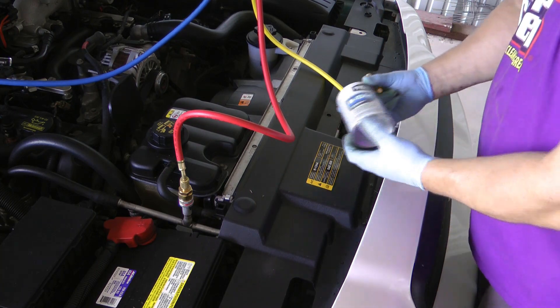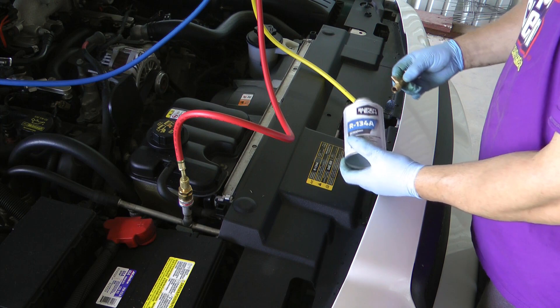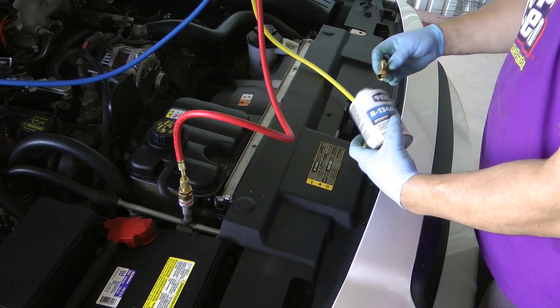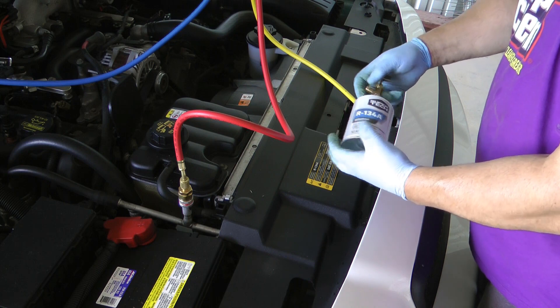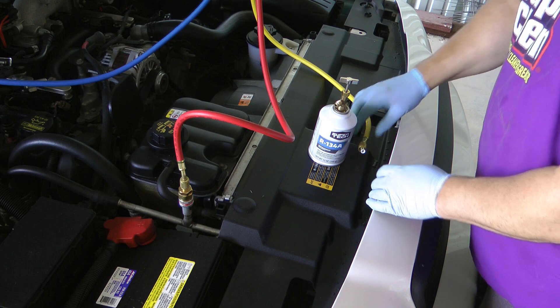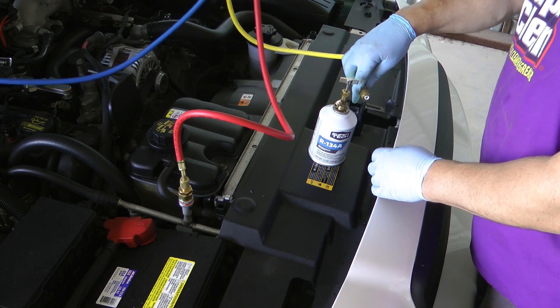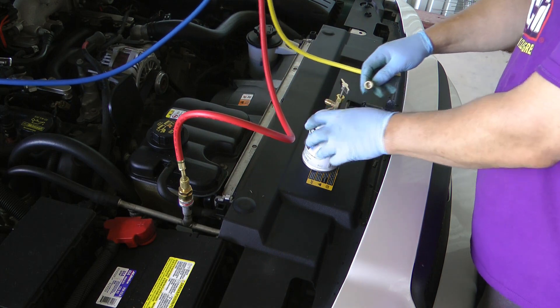Our type says we need 27 ounces. These are 12-ounce cans, so we need two cans plus three ounces. The way you figure that is you're gonna weigh your can on a scale, then hook this up and basically watch the scale drop three ounces — and you'll know it's full.